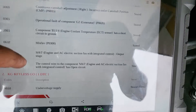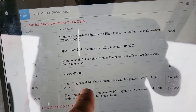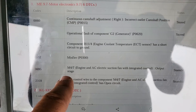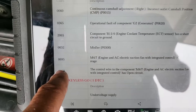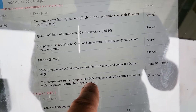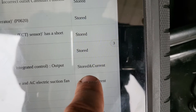When I scanned the car I had two codes in the engine control module. Code M47 — the fan module, engine and AC electric suction fan with integrated control output stage — code 0695. And then another code 2359: the control wire to component M47, engine and AC electric suction fan with integrated control, has an open circuit. As you can see, both are stored and current.